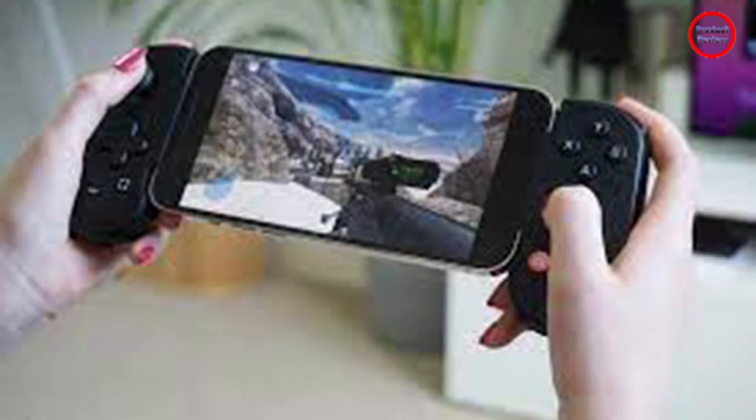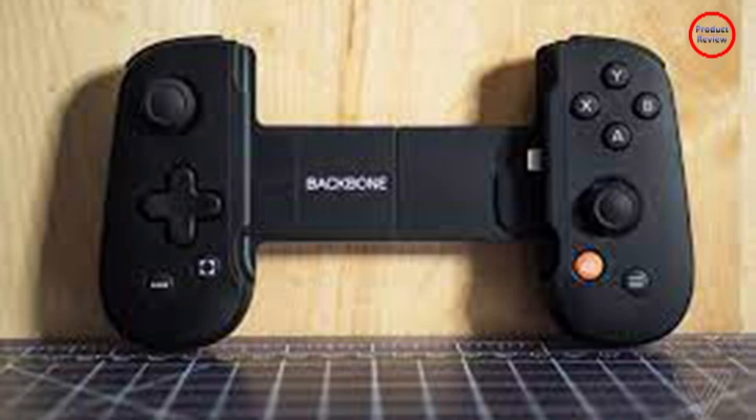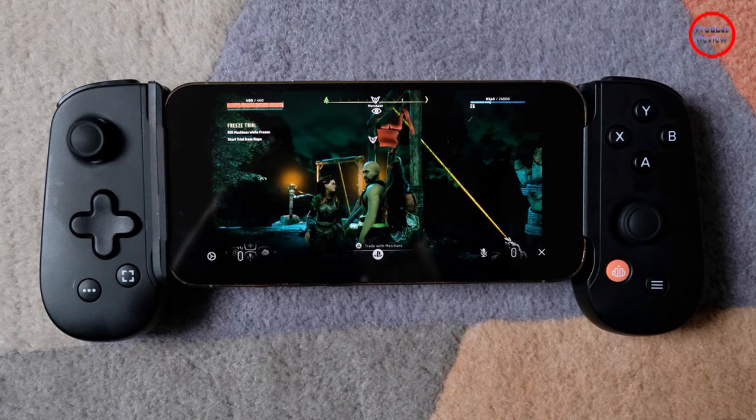The company has wisely included a charger pass-through so you can keep your phone plugged in as you play. The device has a subtle matte black finish with two color buttons on each side, a four-button layout on the right side, a slightly too spongy D-pad on the left, and an analog stick on each side. The sticks feel a little looser than others I've used, but they're accurate and comfortable.